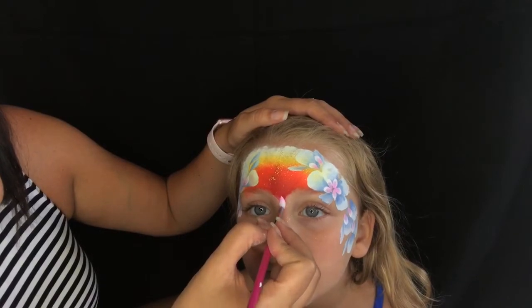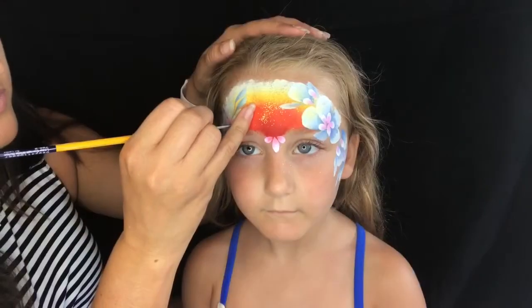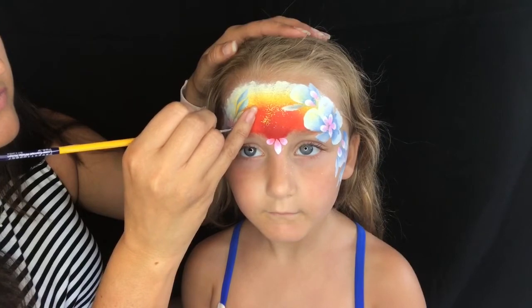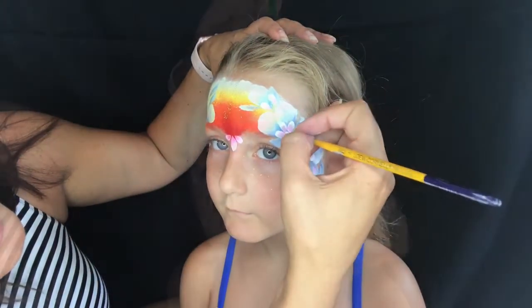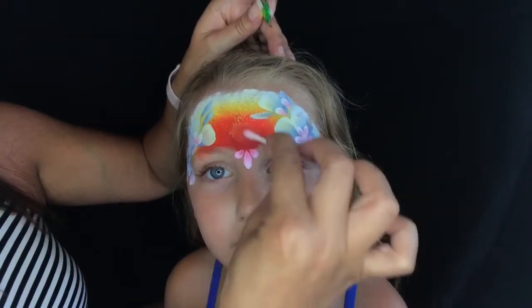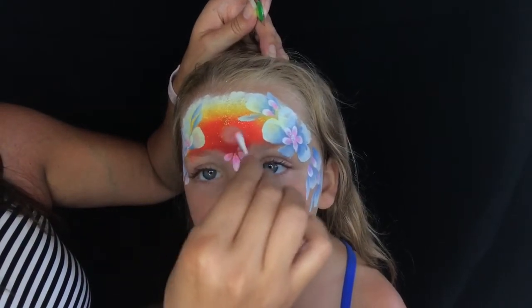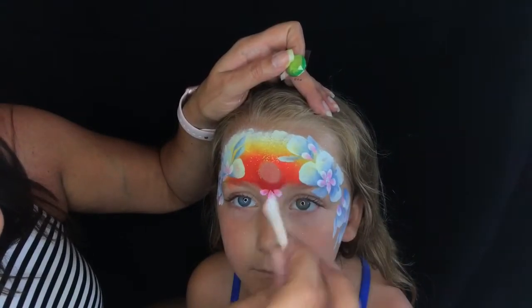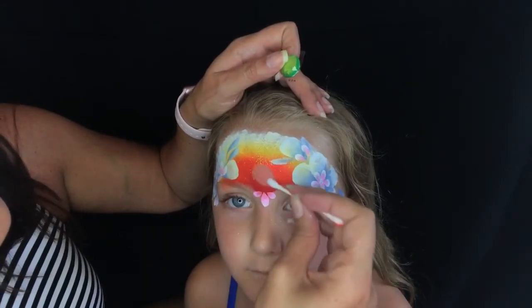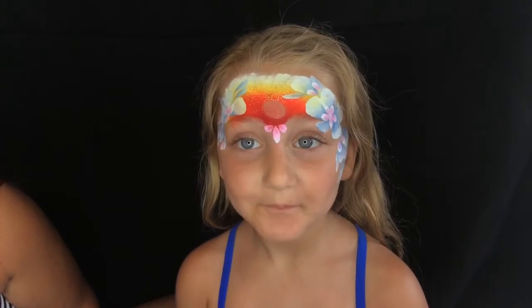Then I'm just going to pull three little pink and white petals down in the center of my daughter's forehead — she's starting to like this design. Add some dots in the center of your flowers just to finish them off. We decided the Heart of Te Fiti is going to be a green gem, which makes this really easy. I'm just going to clean off the paint on her forehead because this is a self-adhesive gem and if you put it right over the paint it usually falls off.